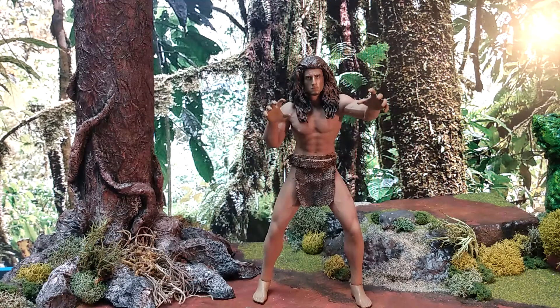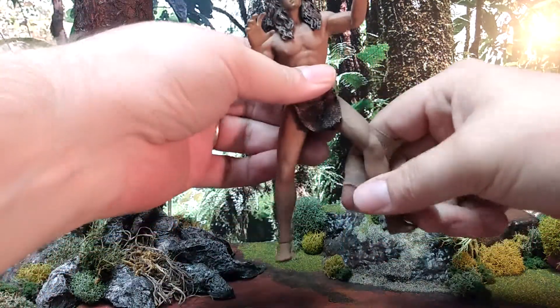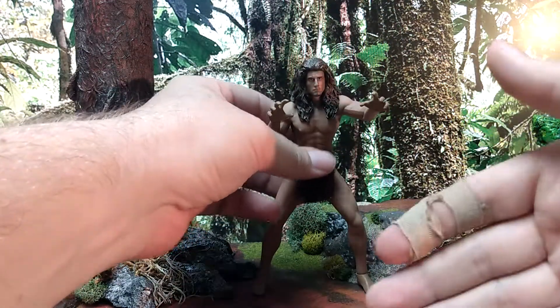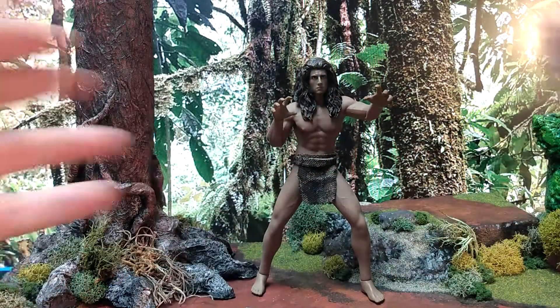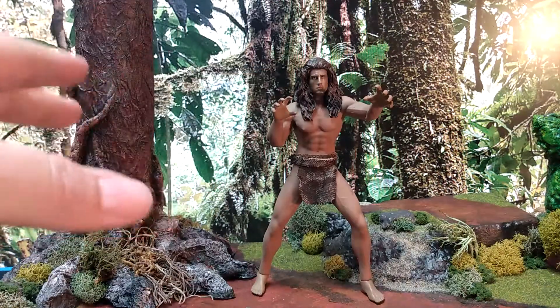This is one of my favorite customs I've made. Given how many photo opportunities there are for this character, it may wind up being my favorite. He can fight dinosaurs, aliens, monsters, hunters, governments, men in suit and tie, gorillas, cheetahs, panthers, lions — it literally goes on and on and on.